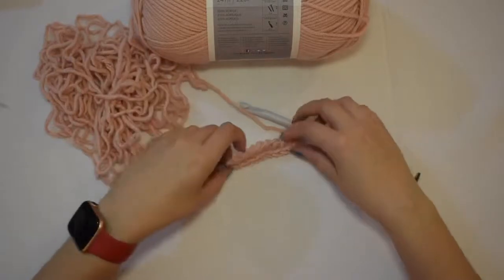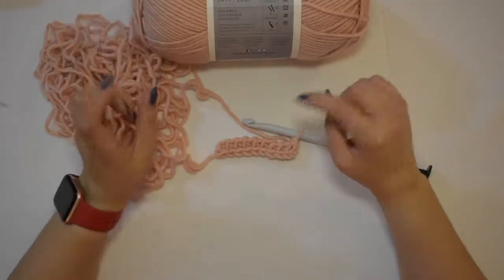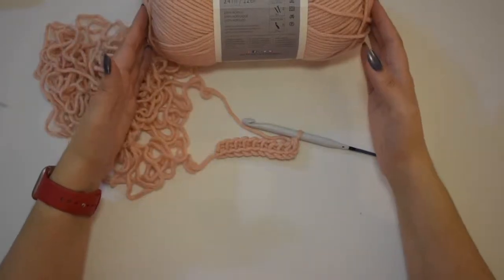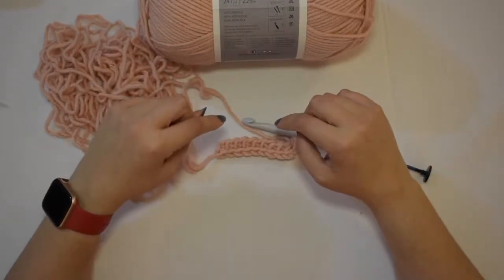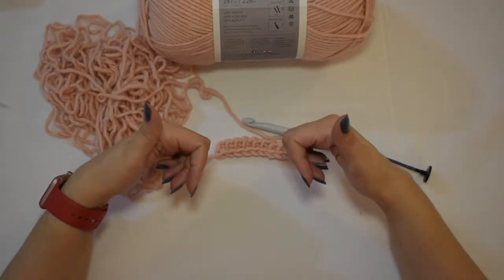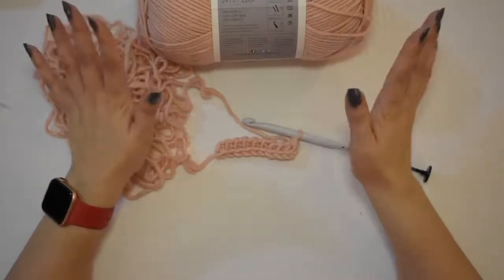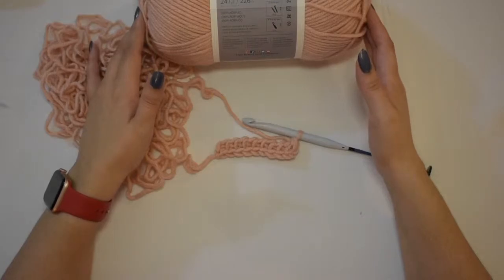Thank you so much for watching this video. If you have any questions or comments, please let me know in the comment section below. If you like this video and want to see more patterns being created with Tunisian crochet, let me know in the comment section below as well. Please give it a big thumbs up — it helps me a lot. If you haven't already, hit the subscribe button below so you'll be kept updated on all the latest videos from The Working Yarn, wherever you are in the world. Happy crocheting! Bye!